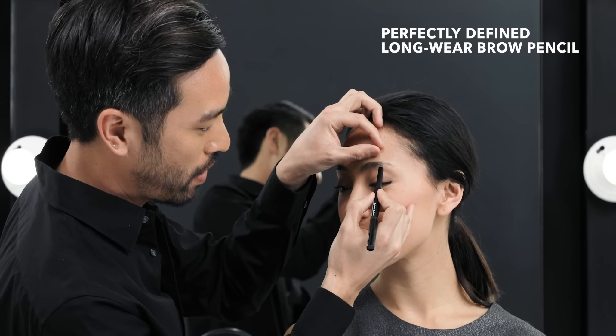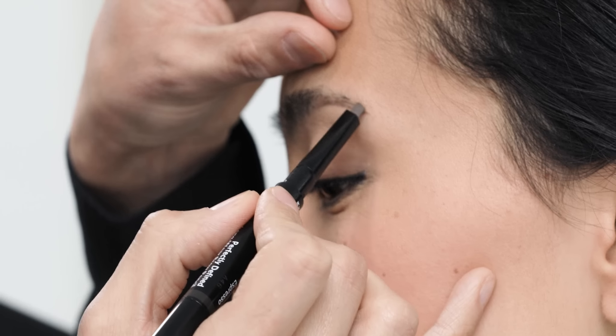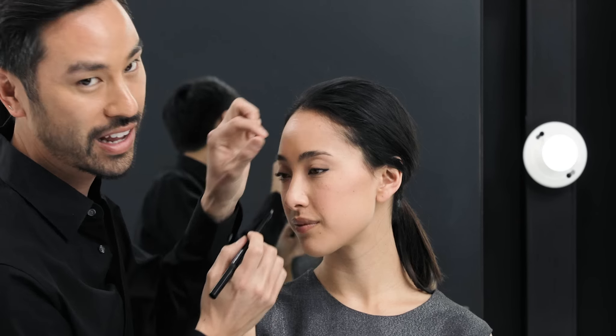I'm going to start with the Perfectly Defined Longwear Brow Pencil. It's cut on a slant, just like an eyebrow brush. Make sure that you're focusing first on the areas of the brow that have less hair.